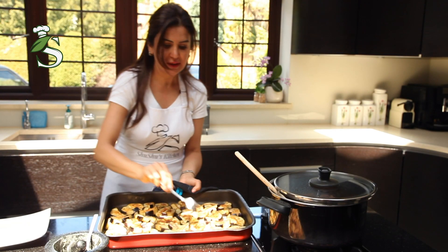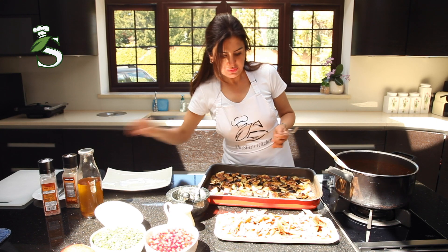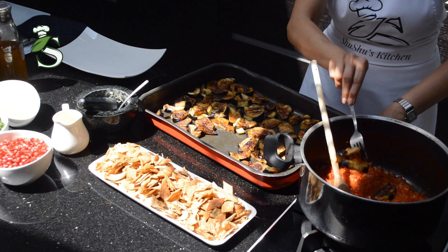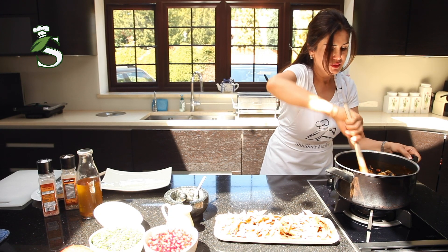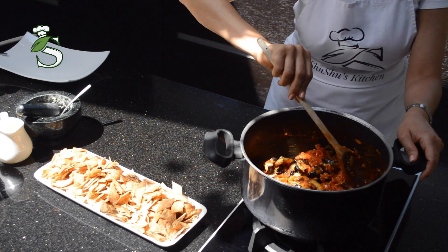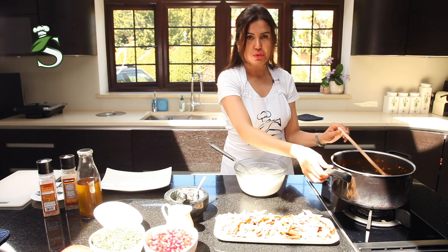We need to flip the aubergine on the other side so it will be cooked evenly. Now our aubergine is nice — can you see it's brown? It means it's cooked well. So we just add them to the tomato sauce and gently stir. We don't want to break the aubergine — just another two minutes and that's it. We shouldn't overcook it. The tomato sauce is now ready.